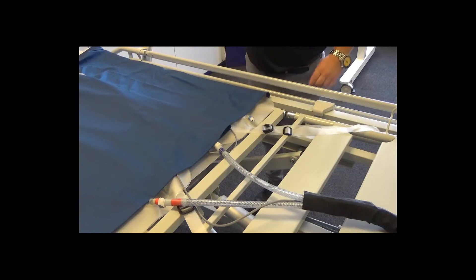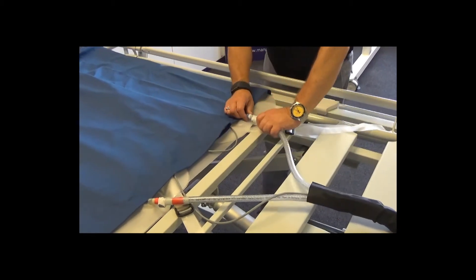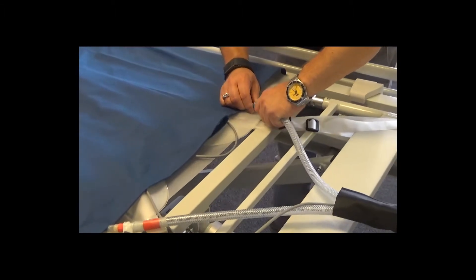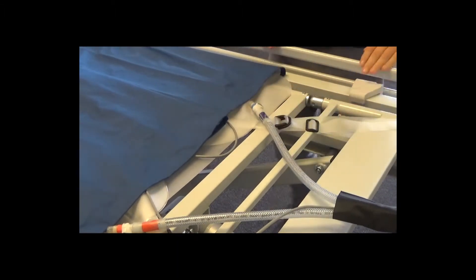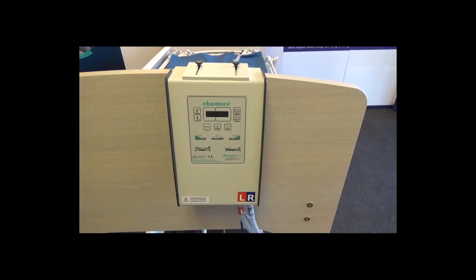The next step is to attach the air tubes to the lower end of the air chamber system. The left tube should attach to the left air bladder and the right tube to the right air bladder. The air tubes are marked red and blue to denote left and right, and this corresponds with the marking on the control unit.